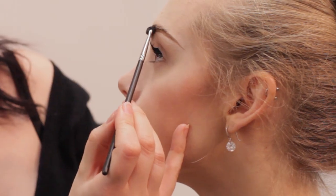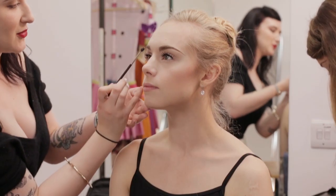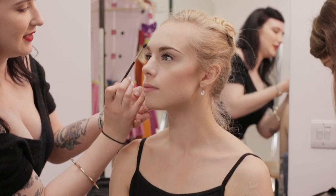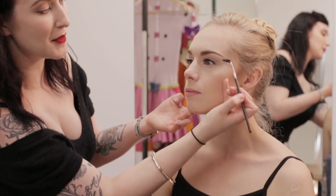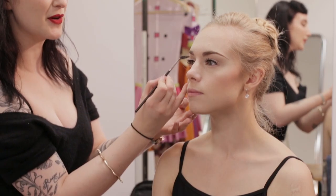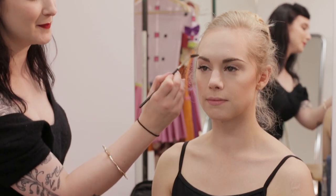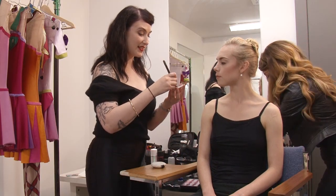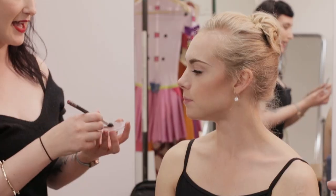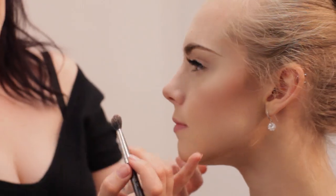Just after I do a brow I like to just brush it, just to make sure that the product goes nice and easily through. Beth's brows were nice and full on the inside so I mainly put the product on the outside. If your brows are a little bit sparse on the inside, I probably would continue in there as well. So now I'm going to use a product called Groundwork — this is the initial product that I used on Beth's cheeks, and this is going to just act as a little base on the eyes.